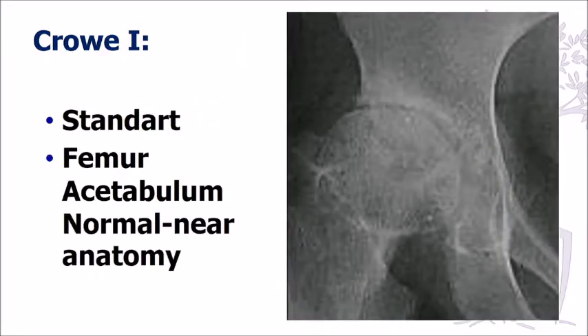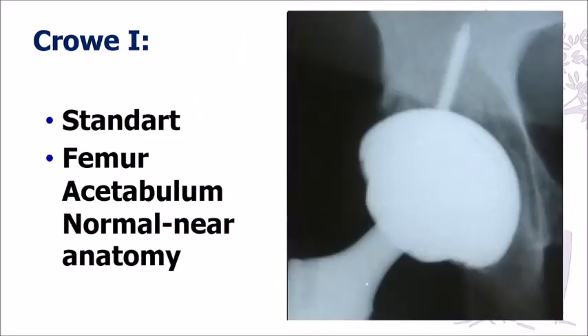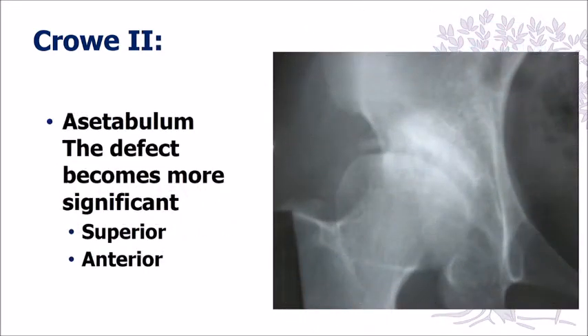In Type 1, the acetabulum is almost normal, so you can use your standard approach in dealing with the acetabulum — whatever cup or implant you prefer to use in your normal practice.